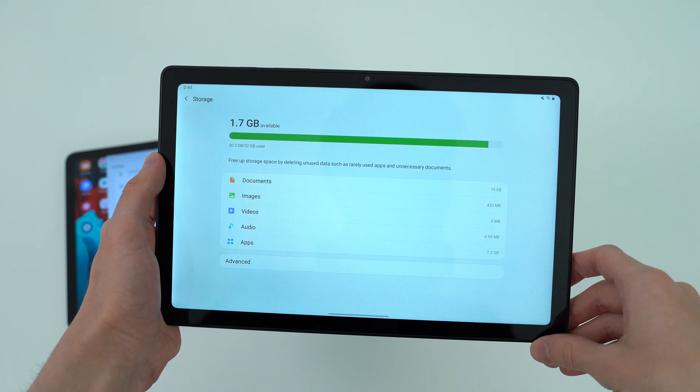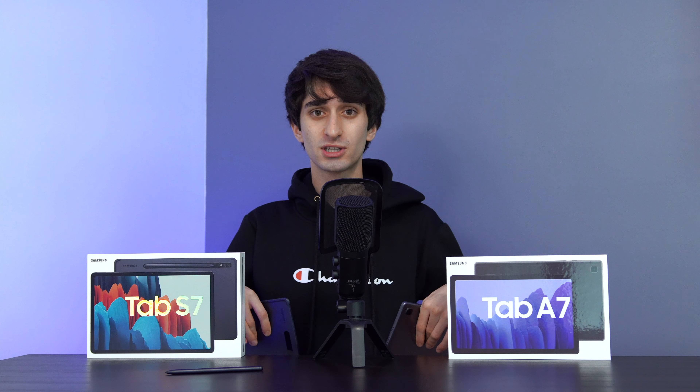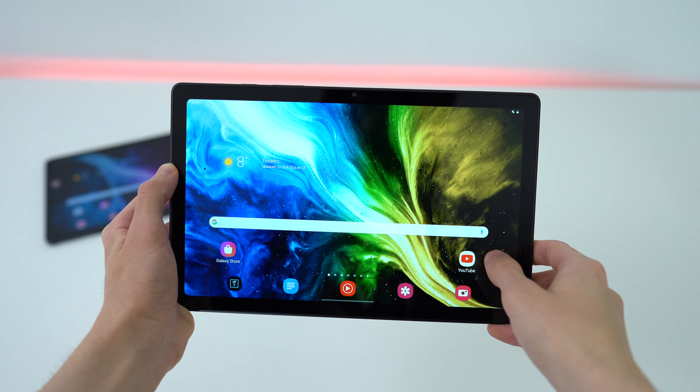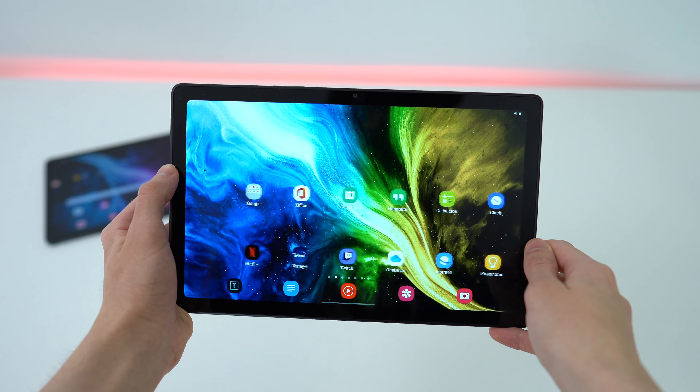Welcome everyone! My name is Kevin, and today I'll be doing my first ever tablet comparison video. It makes sense for me to do the Galaxy Tab S7 vs the Samsung Galaxy Tab A7, because I've been using both for quite a while now, and I know the pros and cons of each tablet, and also what reasons there are to pay more for the Tab S7, or just save your money and go with the Galaxy Tab A7.